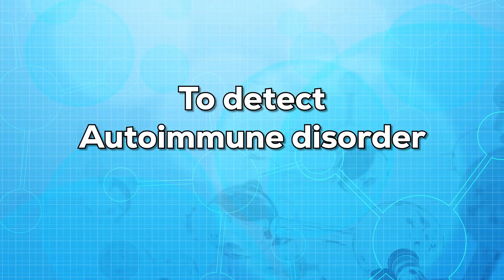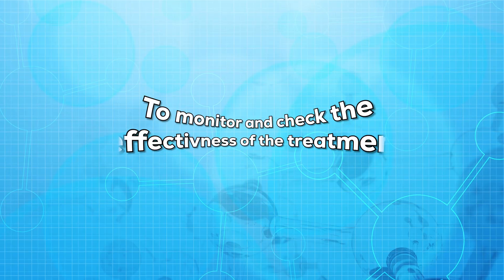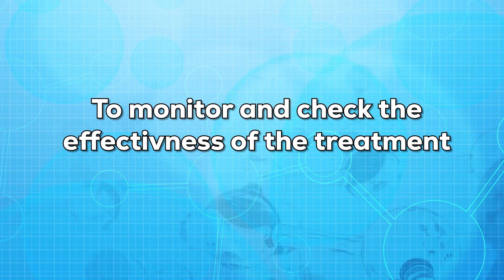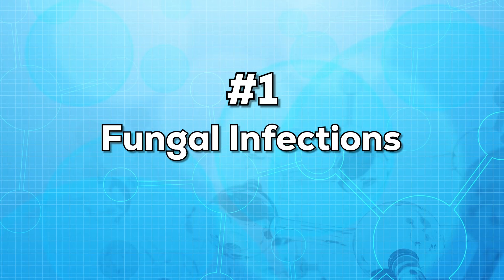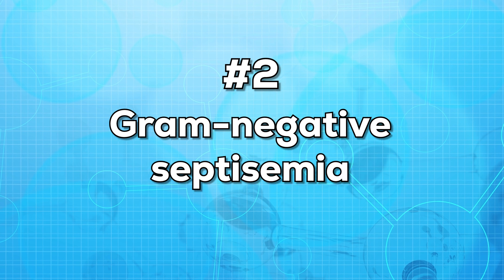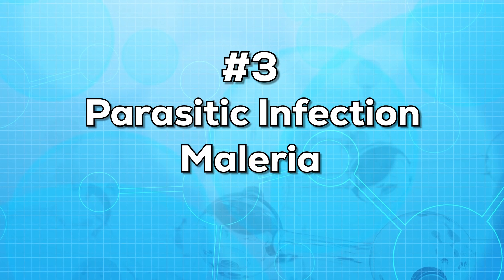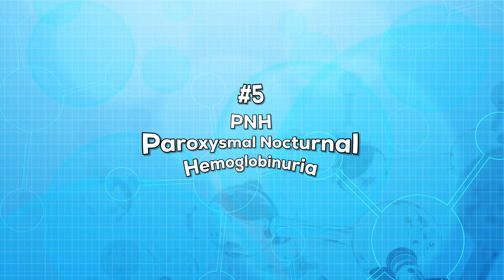Now let us know why this test is performed. This test is used to detect any autoimmune disorder or autoimmune condition. It is also used to monitor and check the effectiveness of treatment. This test can also be done for the following conditions: fungal infections, gram-negative septicemia, parasitic infections such as malaria, shock, and PNH.